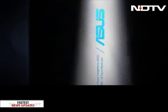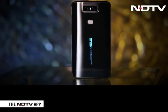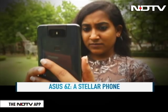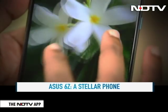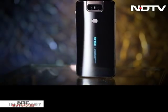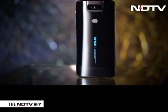Overall, at around 32,000 rupees, the ASUS 6Z is a stellar phone with a mammoth battery, smooth chipset and a camera that won't let you down. The flip is a little slow but the shots from this are impressive and ASUS's clever design has bowled us over. So if this is your budget, then the ASUS 6Z is definitely worth considering.